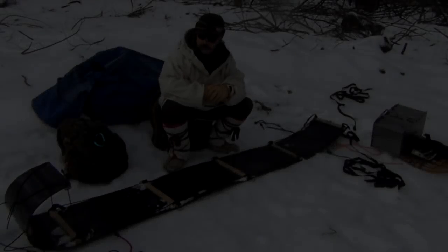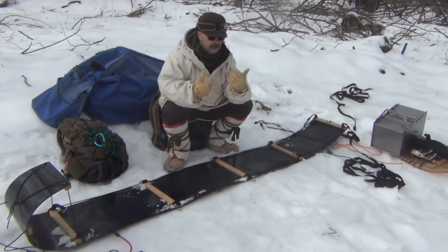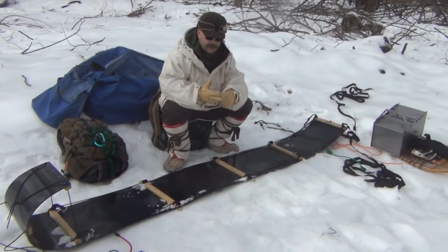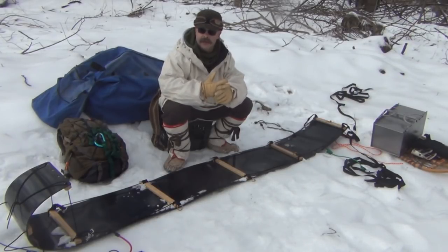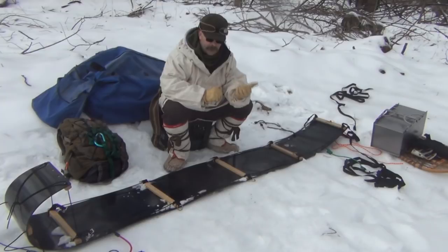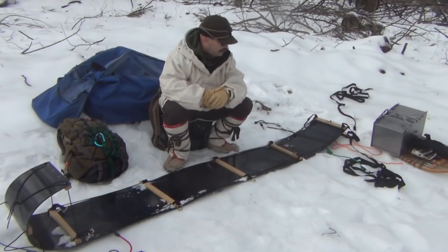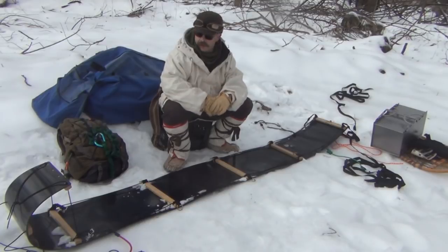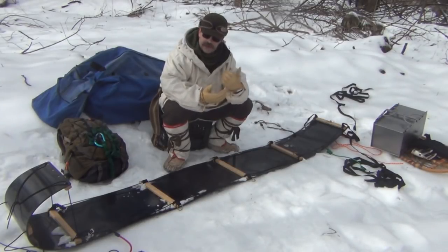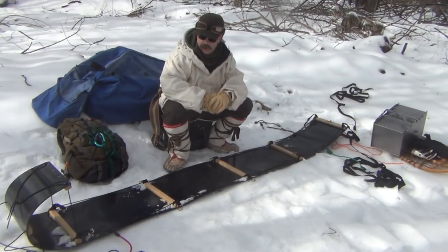So essentially what we're going to do is pack this toboggan today. The amount of gear you're going to carry is going to be greatly influenced by the length of time you're going to be out there — maybe a training hike, or maybe a week's camping. For a basic overnight or two-day trip, we're going to carry a stove, our tent, our sleeping gear, tools, saws, axes, extra clothes, some food, some cookware and things of that nature.